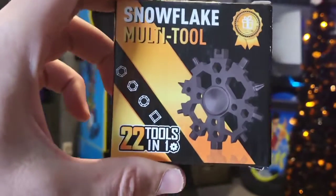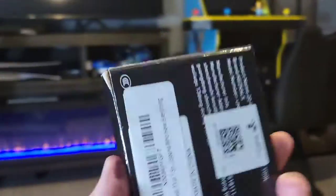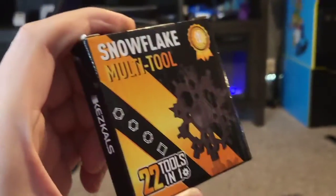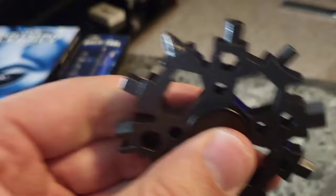Hey guys, Mr. Alan C here. We're checking out the Snowflake multi-tool — it's got 22 tools in one. This thing's impressive and I want to see what's in the box. They got the manual in the box for you, and it comes in bubble wrap. Oh my gosh, it's so cool — it's like a fidget spinner too, I didn't expect that.